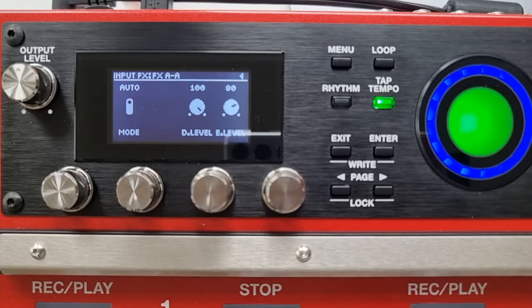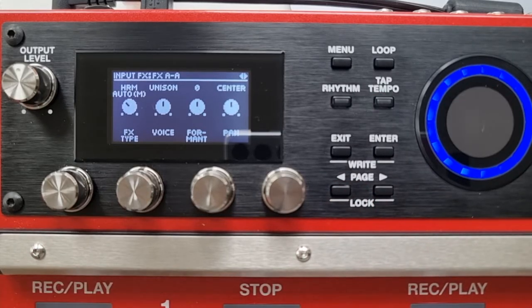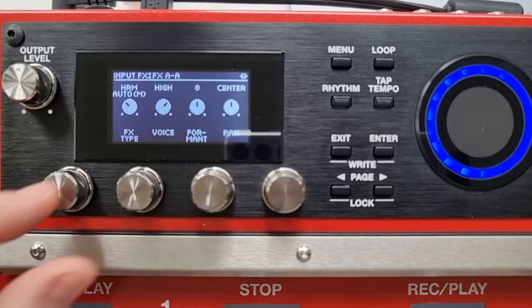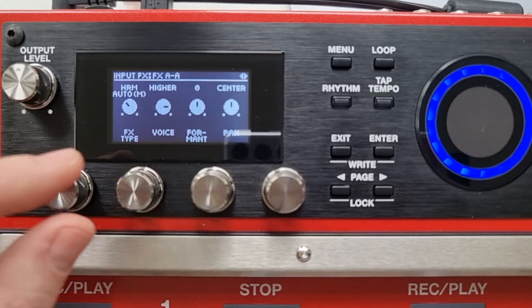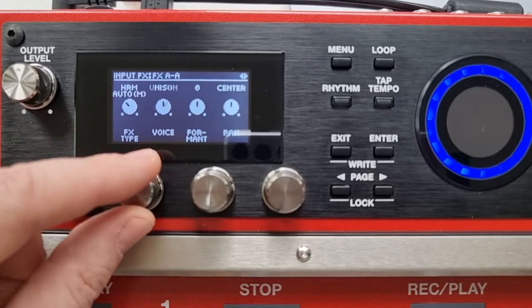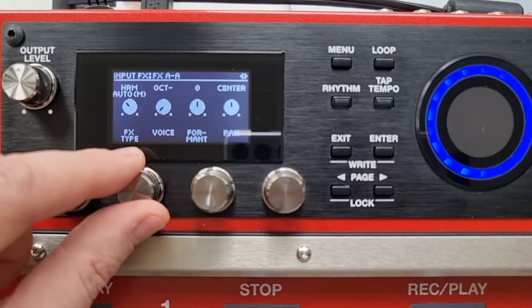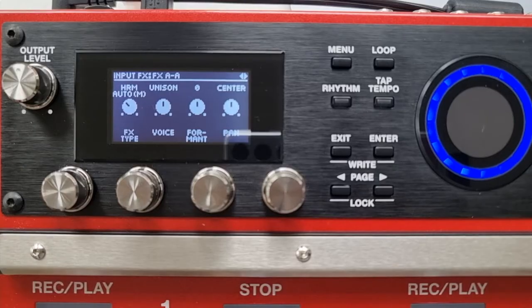Let's look at the voice options for auto harmony. We've got unison, which duplicates the main part and gives the impression another person is singing the same melody. Toggling up, we've got high, higher, and an octave above — these are based on harmonies of the diatonic scale, so it could give you the third, fourth above, etc., depending on what you're singing. Going the other way, we've got low, lower, and the octave below.